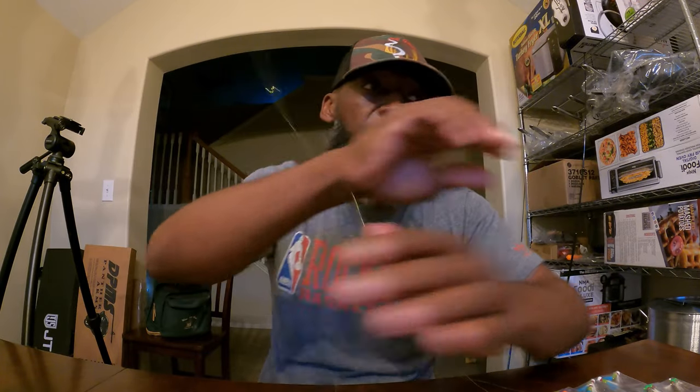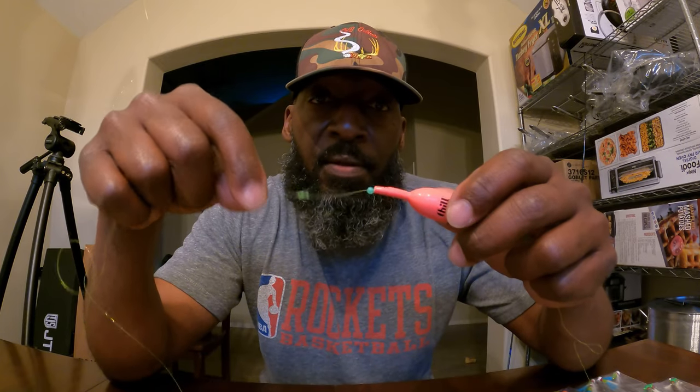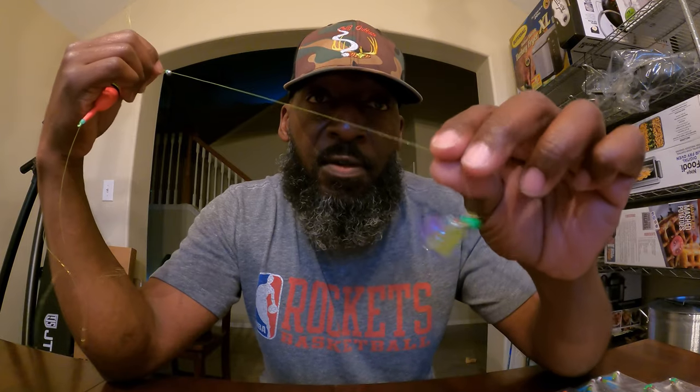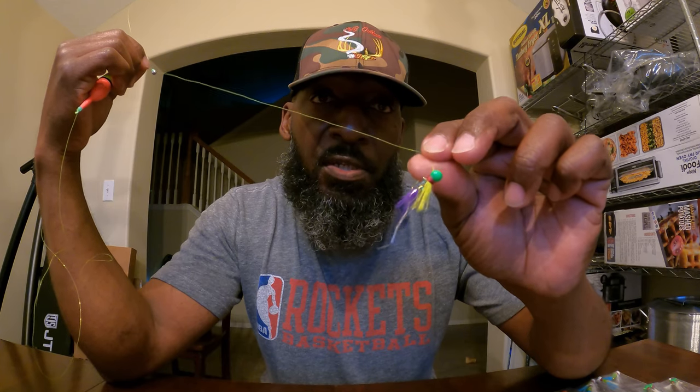And that's it, people — it's pretty simple, ain't nothing hard about it. I'm going to slide it back down so y'all can see everything. So you got your bobber stop, you got your bead, slip bobber, you got another bead, you got your split shot, then you got a foot of leader going to your jig or your hook. And that's pretty much it, people — I hope I explained that well enough for you to understand.